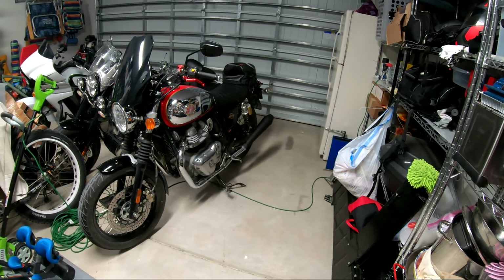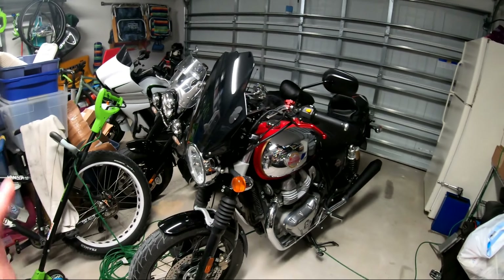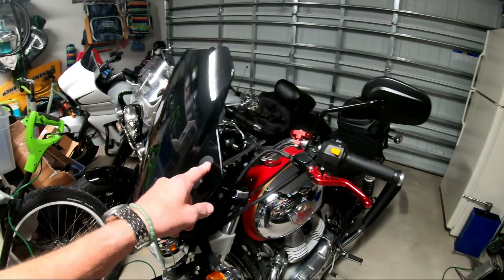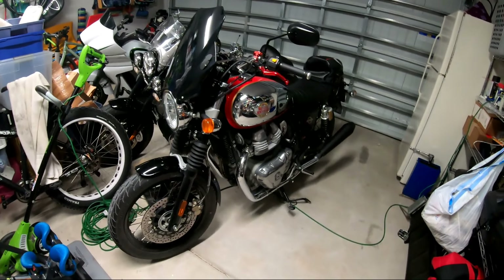I'll probably experiment with a few more things as far as those pipes go. I love this generic windshield — check out my earlier video. This thing has transformed the bike. The performance of this $50 windshield from Amazon is fantastic; the bike is so much faster and so much more comfortable. It's a great deal. Anyway boys and girls, that's my update — thanks for watching and bye for now.